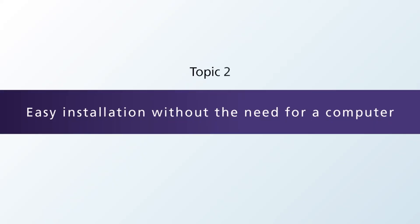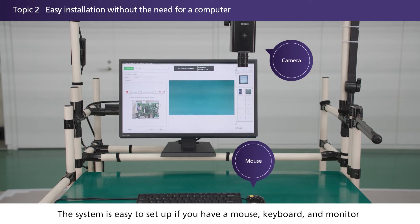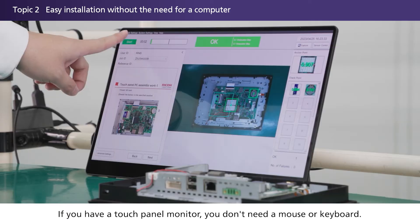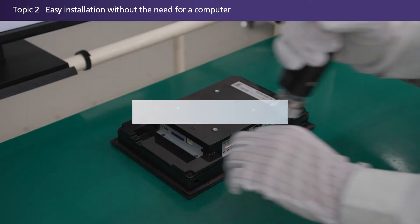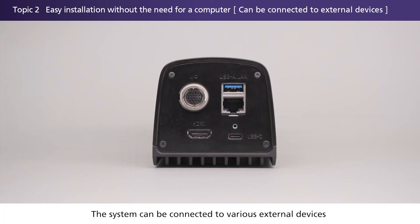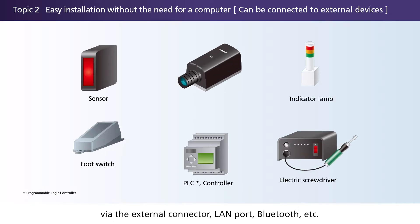Easy installation without the need for a computer. The system is easy to set up if you have a mouse, keyboard, and monitor, thanks to an integrated camera, image processing engine, and software. If you have a touch panel monitor, you don't need a mouse or keyboard. The system can also be connected to various external devices via the external connector, LAN port, Bluetooth, and more.